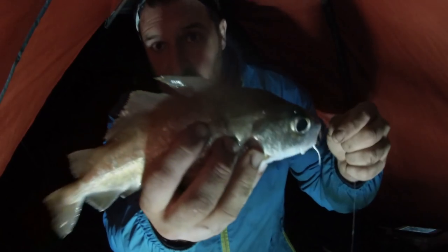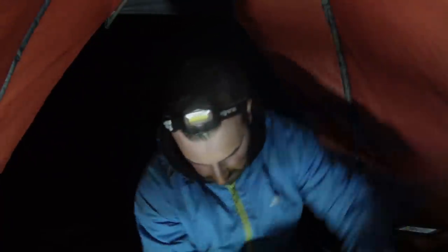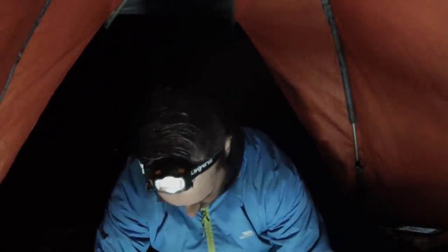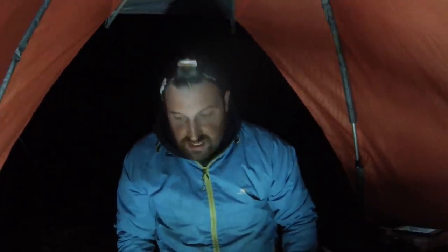Straight back into another fish — this time we've got a pout. It's quite a nice big pout actually. I'm going to measure this one — I think that's 33 centimetres. I'll take a still picture and post it up on the video.